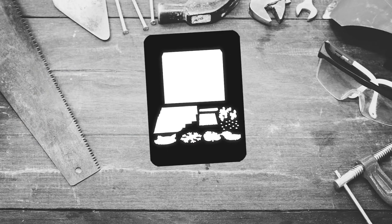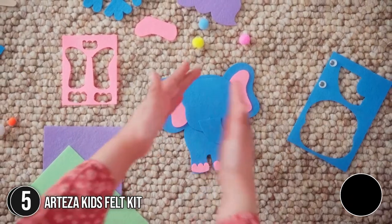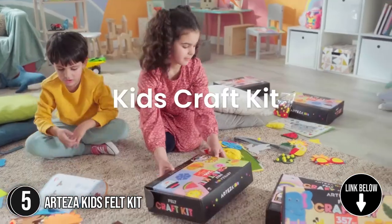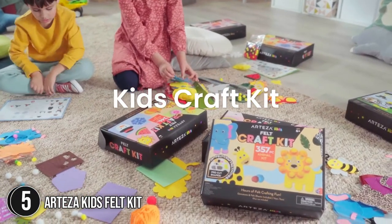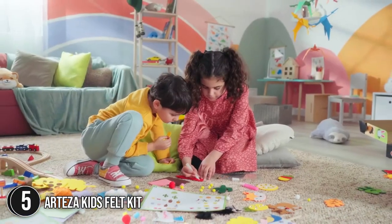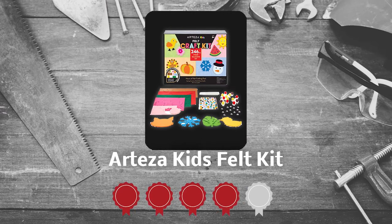The fifth felting kit on our list is the Arteza Kids Felt Kit. Using this 246-piece felting kit, you can create whatever you can imagine. Compared to the other sets on the market, this one provides more felting sheets for your young artists. As kids piece together charming ornaments from felt, they'll gain patience, attention, and a feeling of success. Take note that to use the kit, children must be at least 6 years old. TrustedShoppingGuide.com has awarded the Arteza Kids Felt Kit a 4-badge rating.